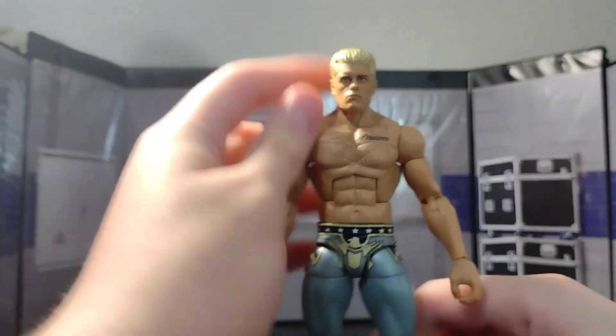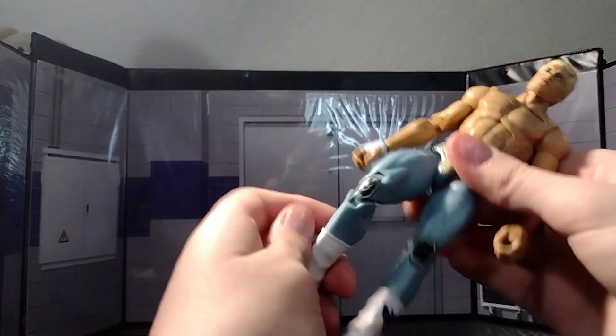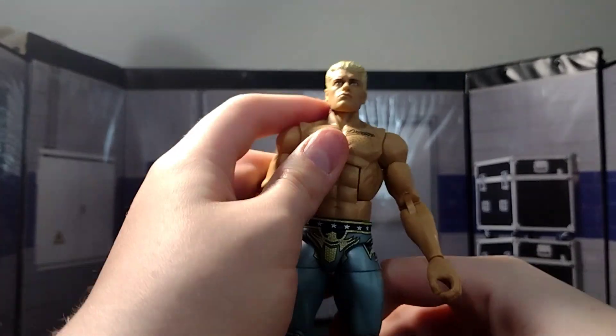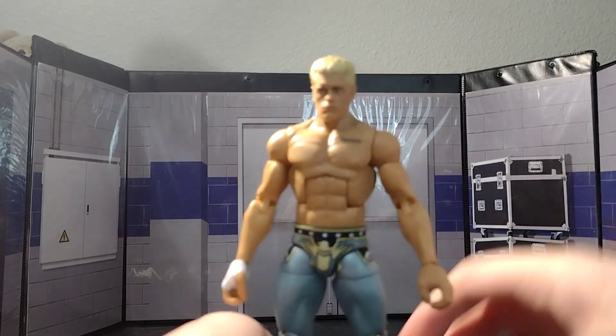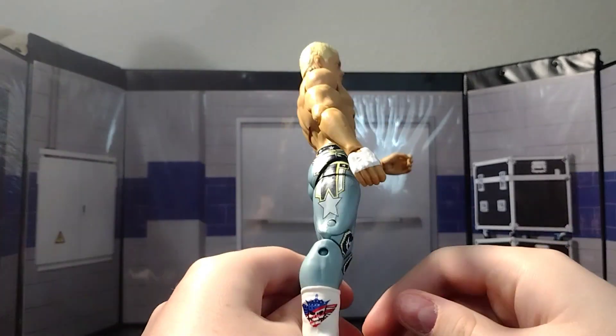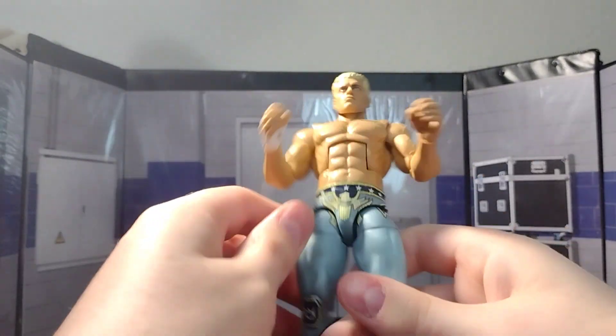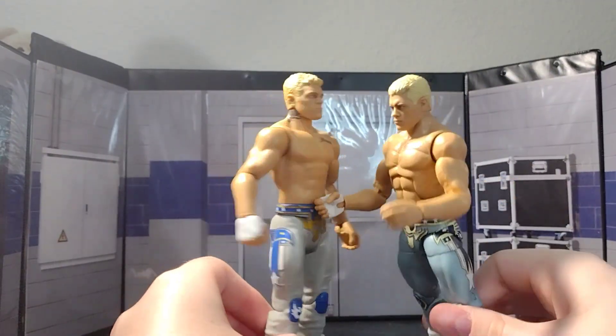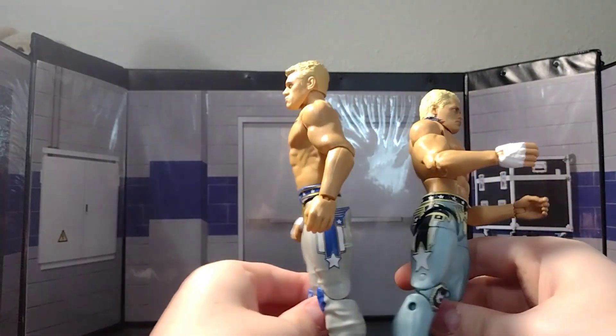Taking a proper look at the figure — it's the Elite 101, it has all the great articulation I love about that figure, so I already went over that in the past video, go watch that one. We're going straight to the attire. I like that it's inaccurate because this looks a lot cooler than the attire actually did. I have the Basic 136, which is what this attire is supposed to be — and as you can see, it is completely wrong.